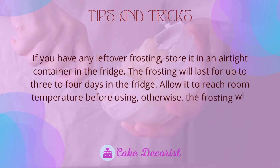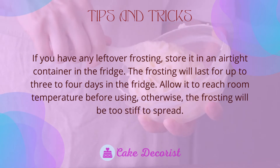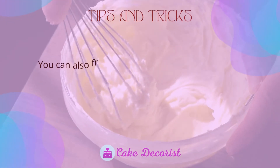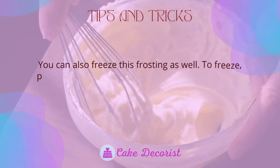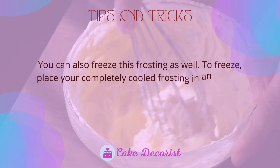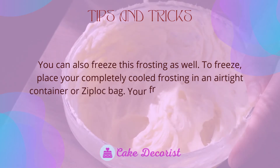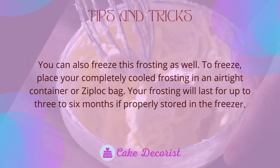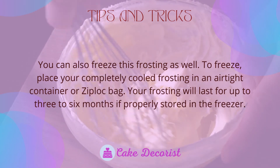Allow the frosting to reach room temperature before using; otherwise, it will be too stiff to spread. You can also freeze this frosting. To freeze, place your completely cooled frosting in an airtight container or Ziploc bag. Your frosting will last for up to 3-6 months if properly stored in the freezer.